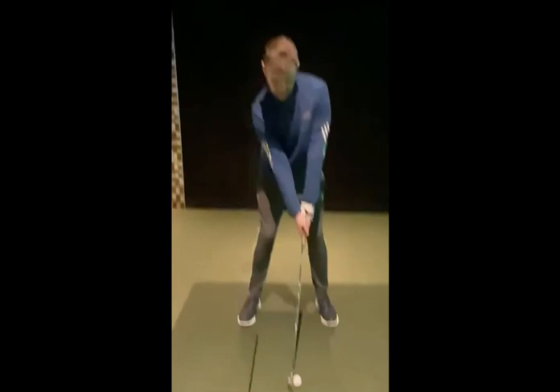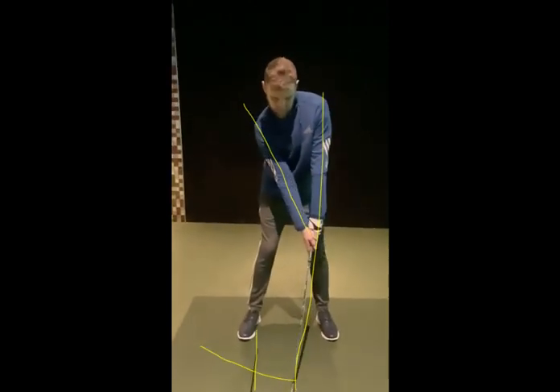At setup you can see now with the hands pushing forward we've got a really nice angle between your left arm and the club and your right arm. This stick on the ground is representative of obviously striking down on the golf ball. When you get the club to the top of the backswing making a nice good turn to the top...